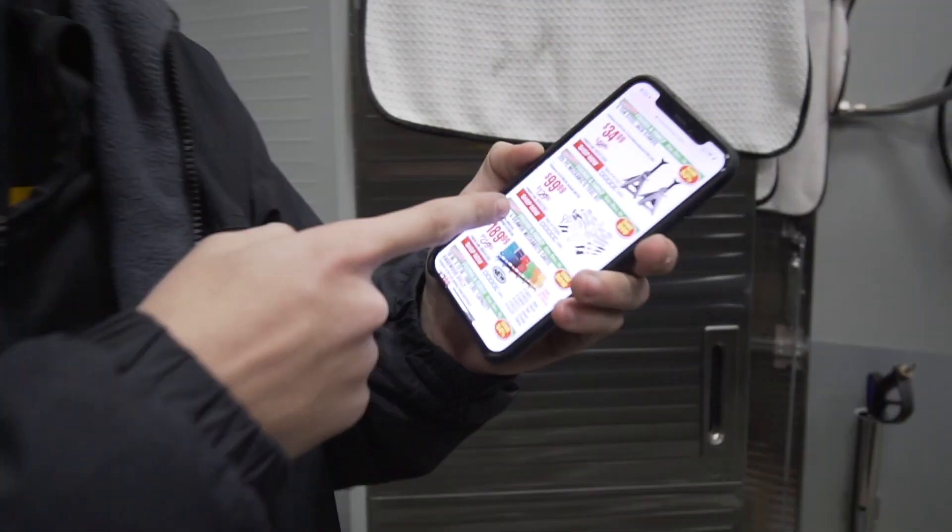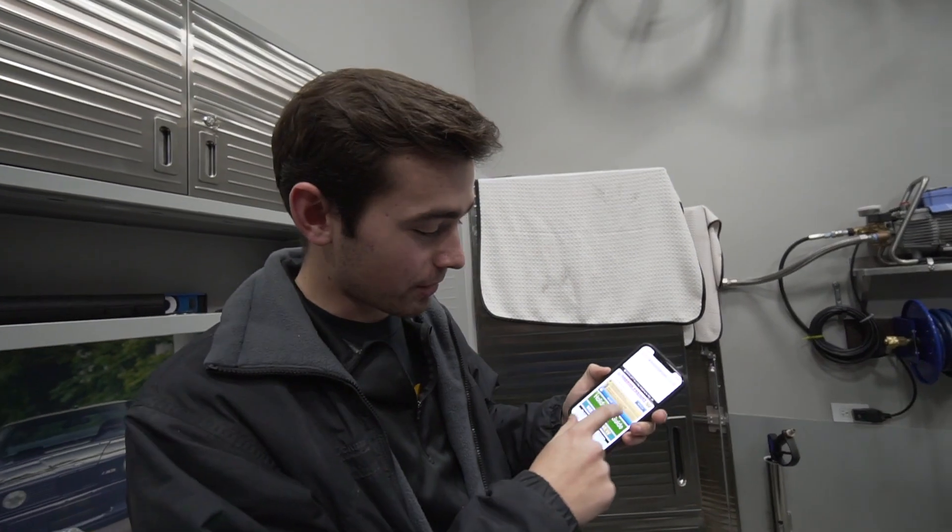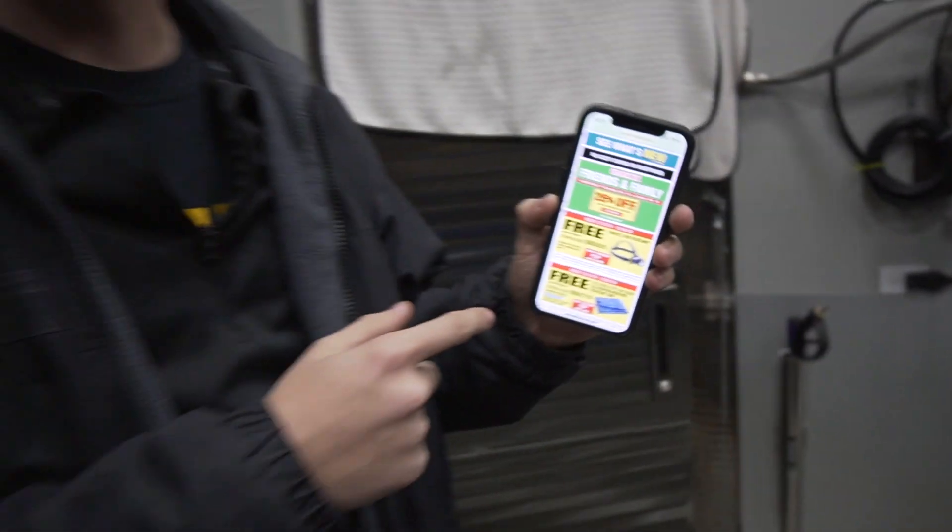Hey, I'm making a video and we're looking at Harbor Freight tools - $99 for a 225-piece mechanic set, and it's only $129 with a 25% off coupon right there. We're balling out tomorrow - that's a deal. Alright, I'm gonna get back to work.